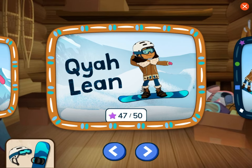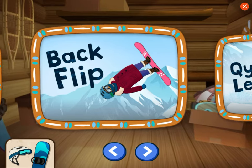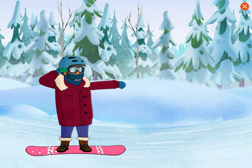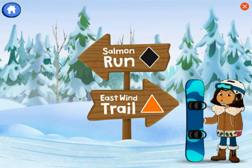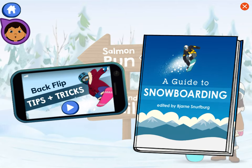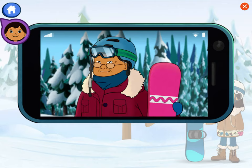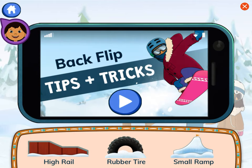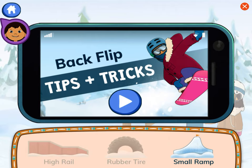Great job! Backflip! Help me pick the right trail to go down to practice our backflip. We'll use an informational video and guidebook to help us choose the right trail. The backflip is a trick that looks like a backwards cartwheel — snowboarders can do these from a small ramp. Auntie Midge jumped on a small ramp. Let's remember that.